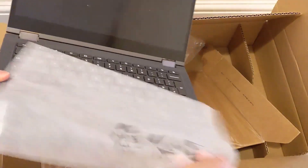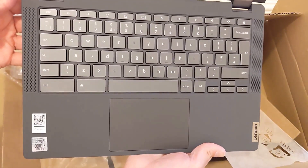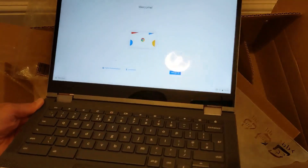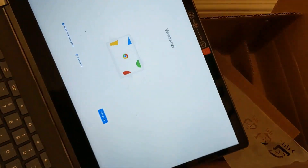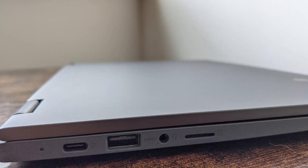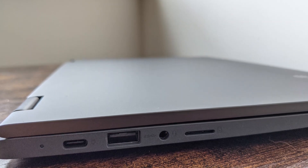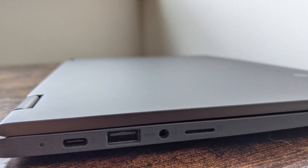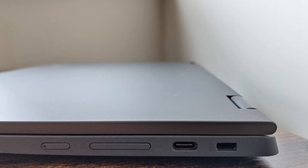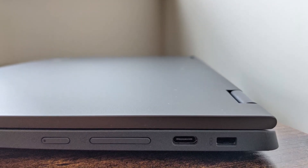The keyboard and screen are protected in there, all looking very clean and new. You've got those front-firing speakers. It's got charge in it and it's booting straight up, ready to set up Chrome. Port-wise, on the left-hand side of the machine it features a charge light, a USB-C port for charging and/or data, a full-size USB 3 port, a headphone socket and a microSD card slot. Over on the right, there's a power button with a built-in LED, a volume rocker, a second USB-C port and a Kensington lock port.